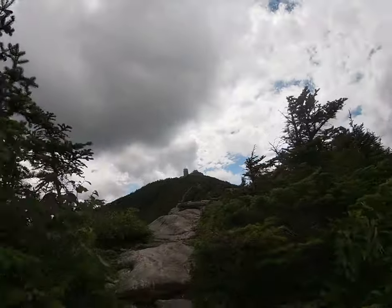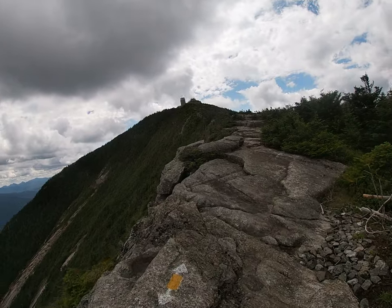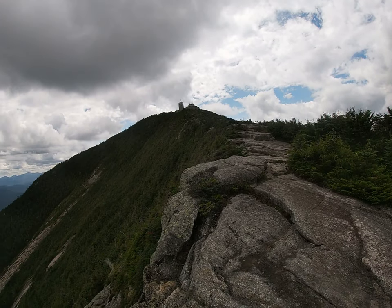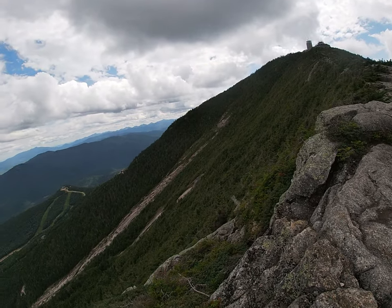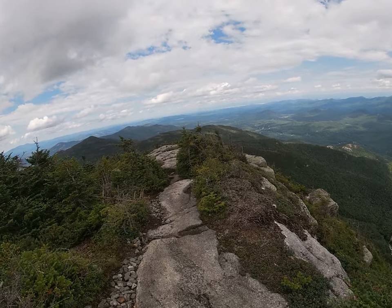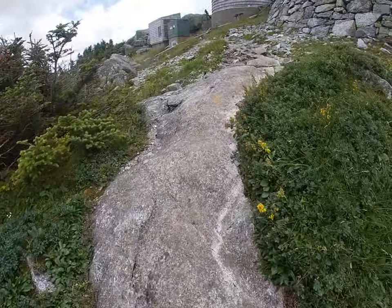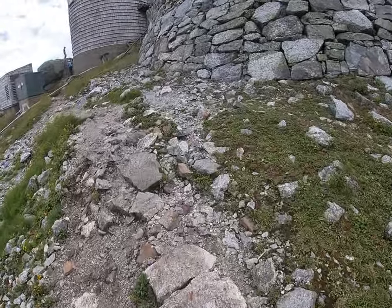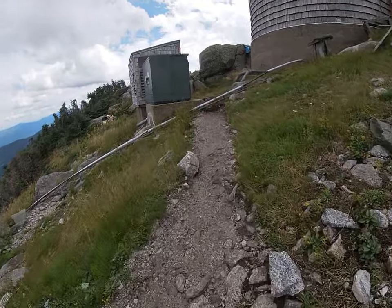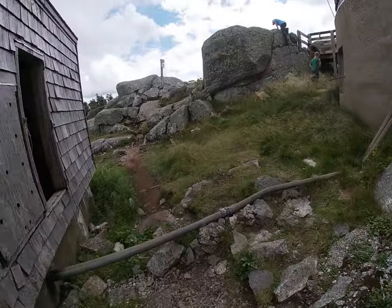There's our summit right up there — not too bad. We'll go right up along here and that'll be it. Has to be right over there. Here we are at the summit of Whiteface!